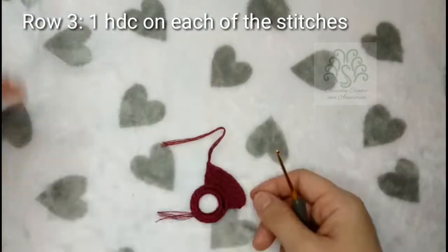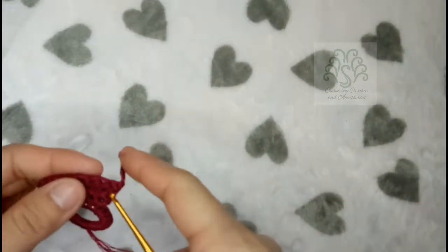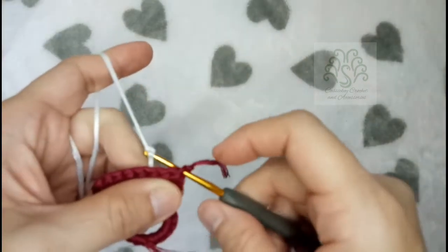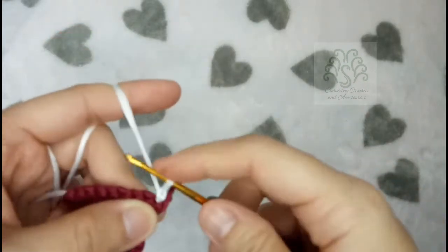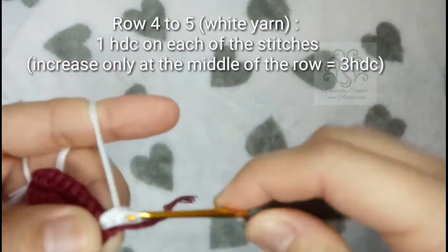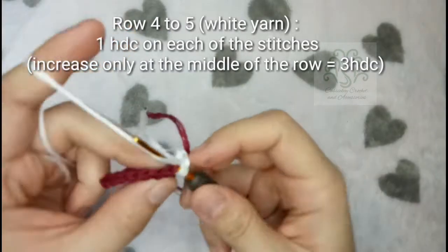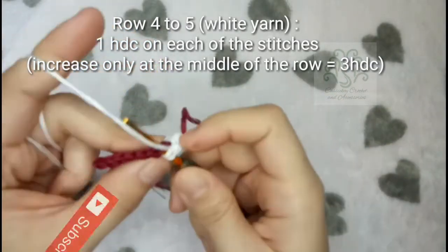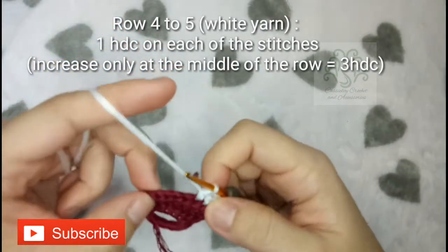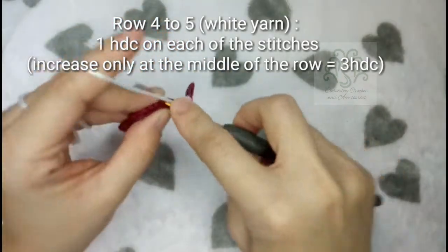For this particular top, I'm using 2 colors, so I will be changing my yarn into white for rows 4 and 5. Just insert your yarn and hook, then chain 1 and make 1 half-double crochet on the same stitch. You are basically going to place 1 half-double crochet on each stitch except at the middle part where you will be increasing — at the middle, place 3 half-double crochets for the increase.